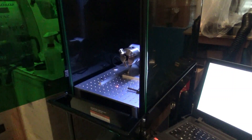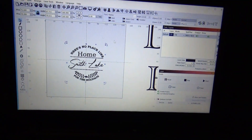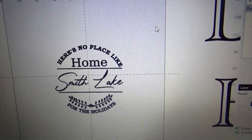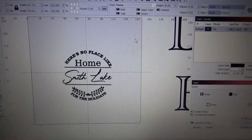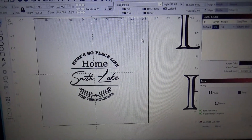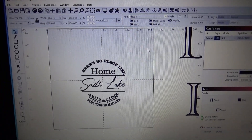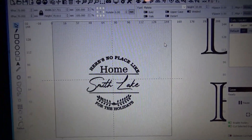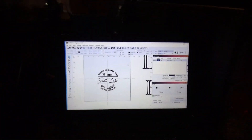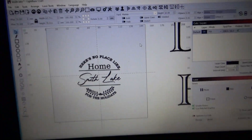Here we are in LightBurn and I'm just going to do this etching here. All of this was created in Inkscape and then I exported it as a .svg file over into LightBurn. I would like to say that it was really simple and straightforward but there were a few tricks to getting this to come out right and to make sure that the lettering was filled in correctly.